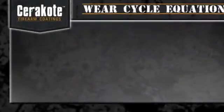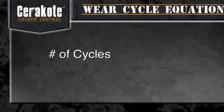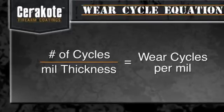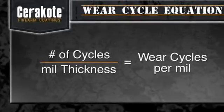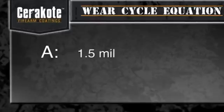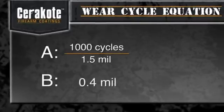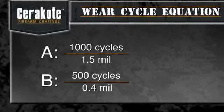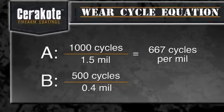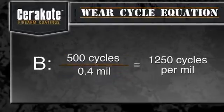Wear cycles per mil are calculated by taking the number of cycles for the Tabor wheel to wear through to the metal substrate and dividing it by the mil thickness of the finish. This ensures that all finishes are rated based on their wear resistance, and the results are not skewed based on finish thickness. For example, say finish A is 1.5 mil thick and lasted 1,000 cycles, while finish B is 0.4 mil thick and lasted 500 cycles. Finish A would have a rating of about 667 cycles per mil, while B would have a rating of 1,250 cycles per mil. B is thus the superior finish.